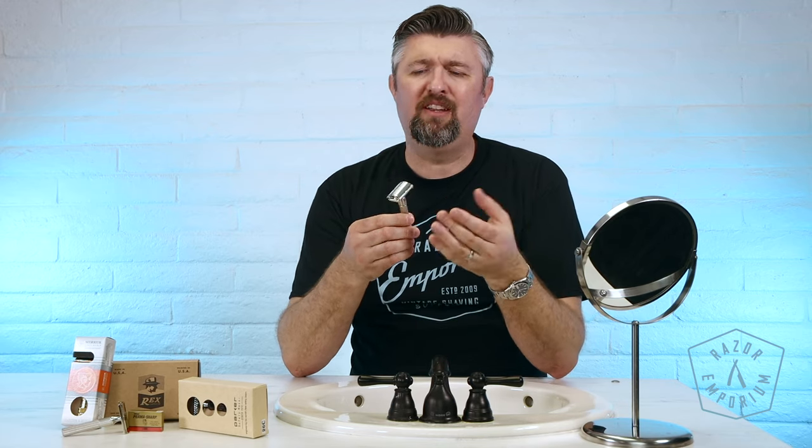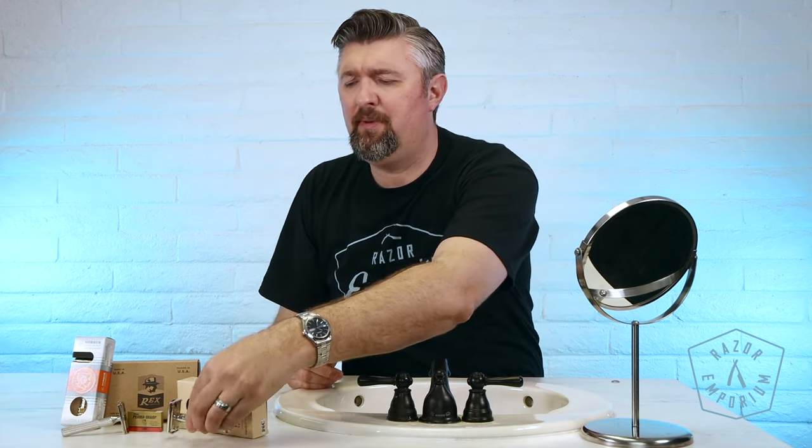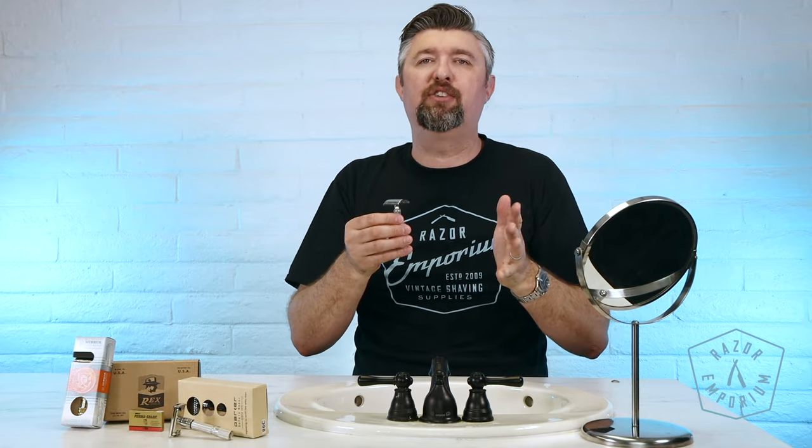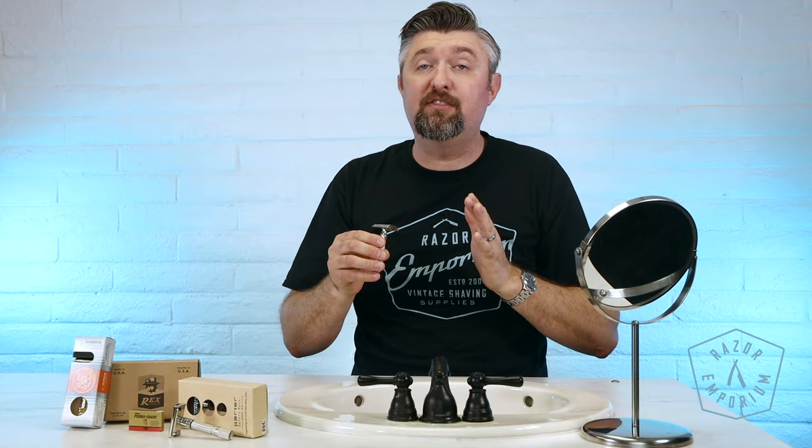I know it may be simple to some of you out there, but I get these questions, I get these emails, and because of that you're going to get a video. People ask: how do I load one of these? I don't even know, Matt, what am I doing? What is this? How do I put a blade in here? So we're going to show you some of the most common types of razors and how to load them.